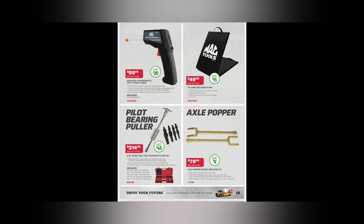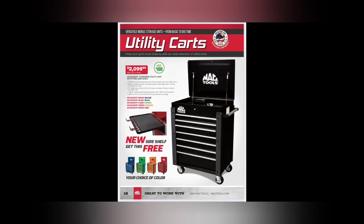Lang makes the neoprene ones for Snap-on - I'll leave a link for that Lang one in the description. Knee mats - you can't go wrong. I have a bunch of them; they're so handy to have all over. Whether you're a mechanic or DIY - trust me, my knees are messed up from not using them. Pilot bearing puller - stop using bread or grease and buy a pilot bearing puller, right tool for the job, $214.99. Axle popper - $17.99. Utility cart - $79.99, awesome little tool. You get a free side shelf with it. $2,099 - at least $3,000 - and made in the USA.